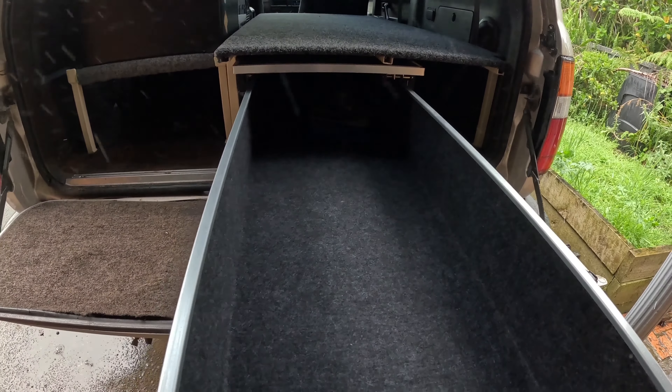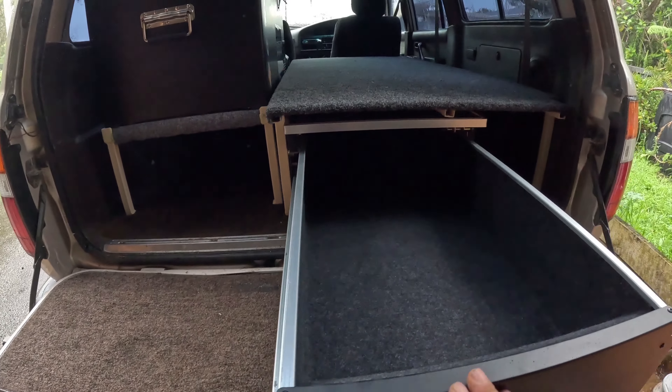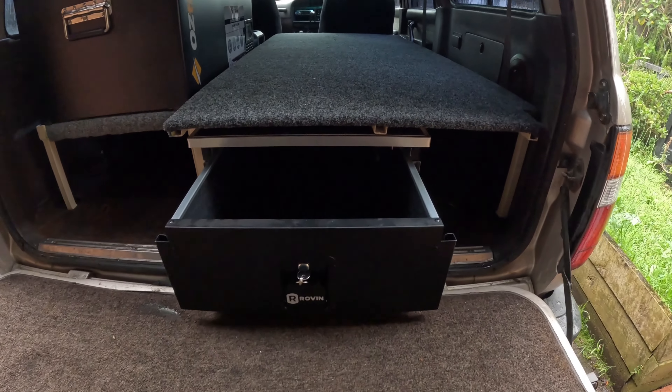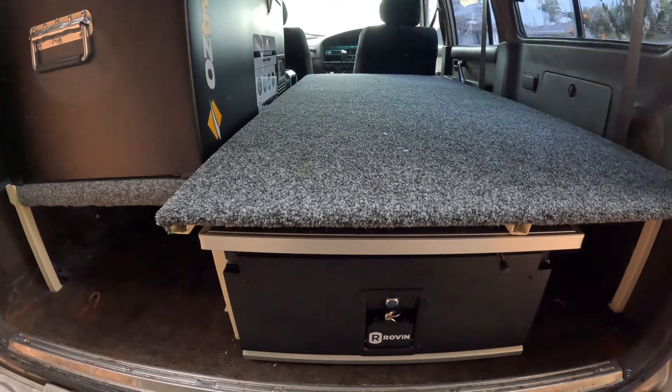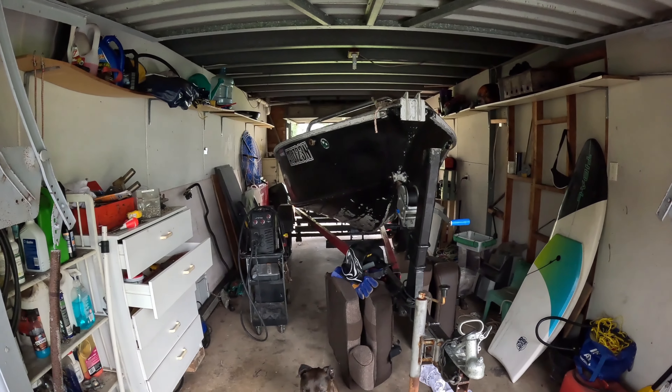It slides back in and clicks in, then you've got the big long drawers. I haven't fully installed it yet, just put it in there, but beautiful storage for all my cooking stuff — everything I want to keep from banging around. It's looking tidy, looking good. That's the first update of the four-wheel drive — I'll have more as the roof rack goes on and other bits and pieces are added.